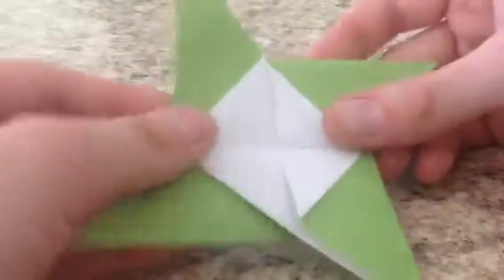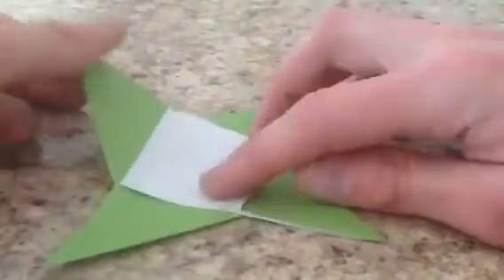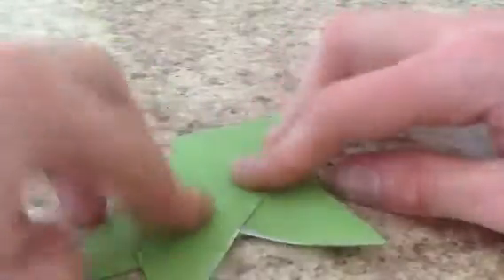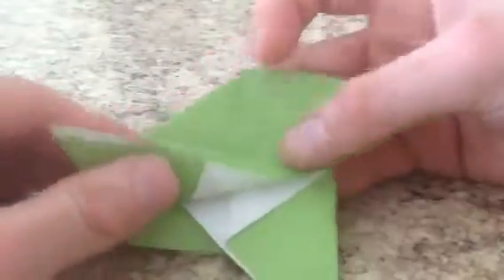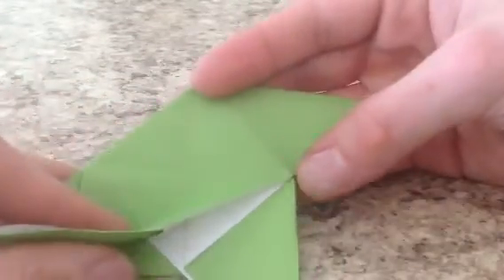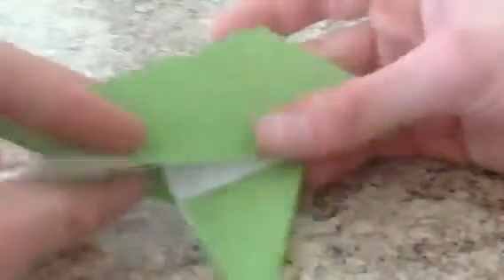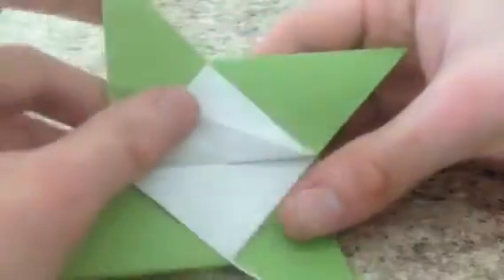And now we're going to make this into our Beyblade. So what we're going to do is take one of these points and fold it down along the center here — basically folding this white square in half. And we're going to take this edge and fold it to this diagonal crease. The crease is going to start at this point here. Crease it really well. And we're actually going to unfold this — and you'll see why in a moment.